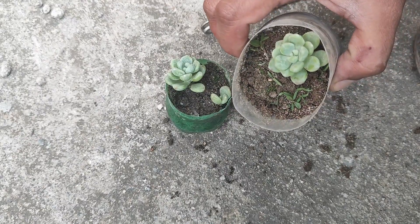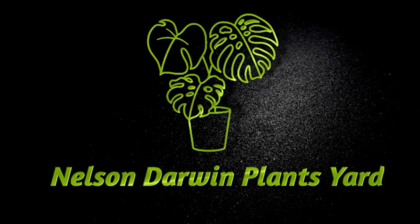Hopefully you got the concept. Thanks for visiting our channel and don't forget to subscribe.